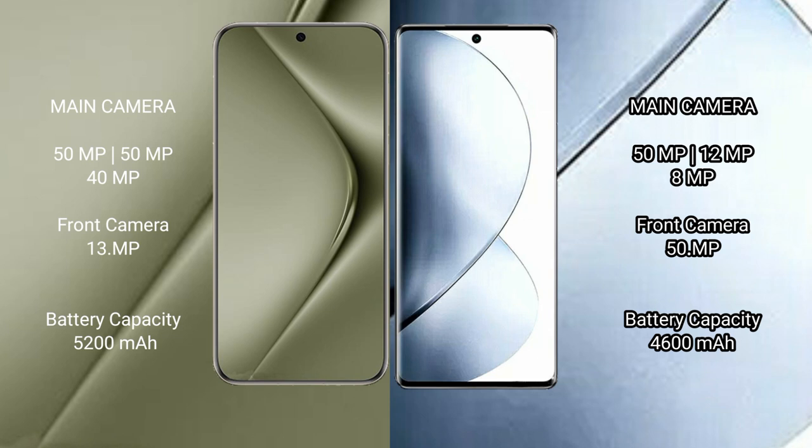Huawei Pura 70 Ultra has a 5200mAh battery with 100W fast charging support. Vivo V29 Pro has a 4600mAh battery with 80W fast charging support.